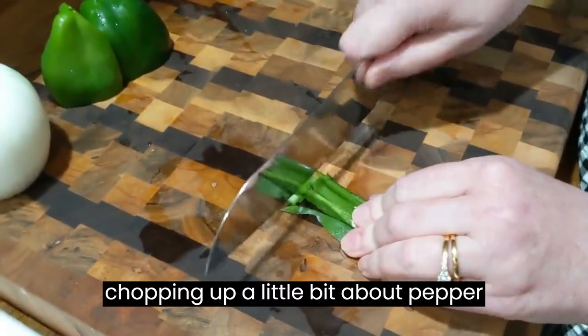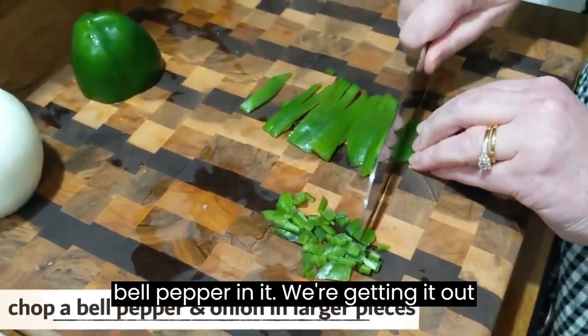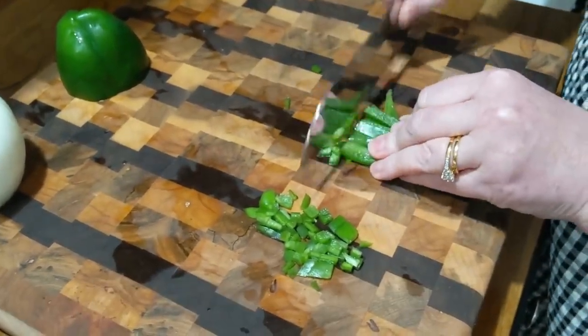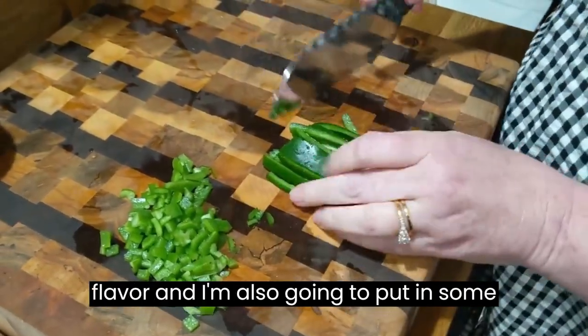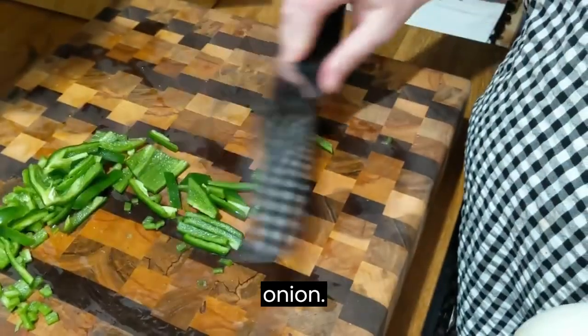We are chopping up a little bit of bell pepper. I thought I'd throw some of this bell pepper in it — we're getting it out of the garden and it needs to be used, so we grew this bell pepper. I wanted some little ones for flavoring, and I'm also going to put in some larger pieces. And now we're going to chop up this onion.